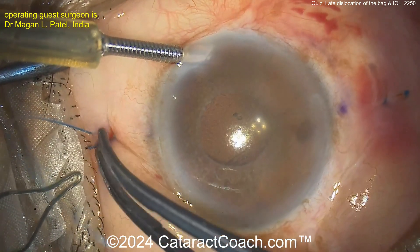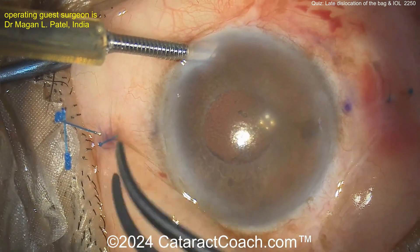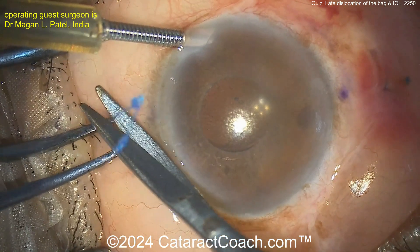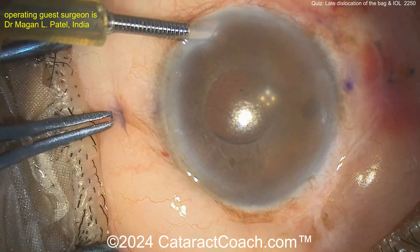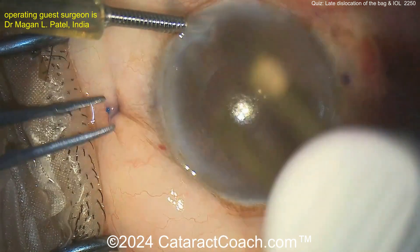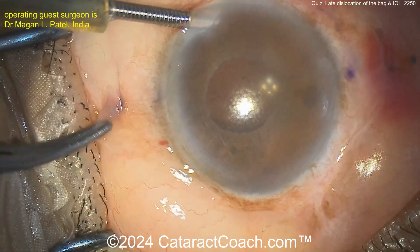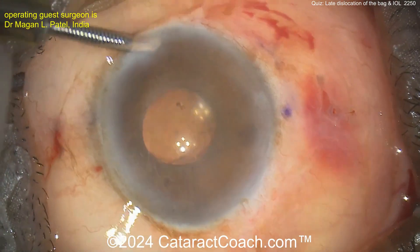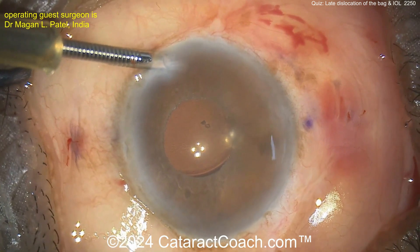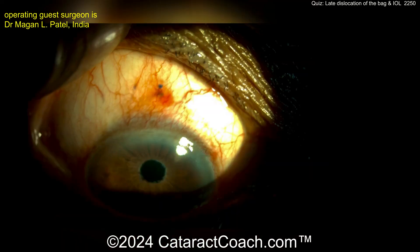The patient is probably not super young given that amount of pseudoexfoliation at the iris margin — we usually see this kind of pseudoexfoliation a little later in life. So if this can last 10 years, that's going to cover it for the patient's lifetime. Pulling that flange through, cutting it — don't let it fall in. Grab that little nubbin, a little bit of cautery, and push those nubbins into the sclera.